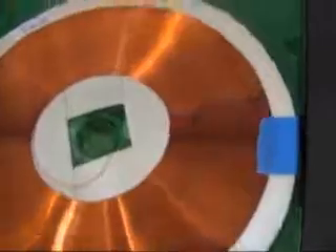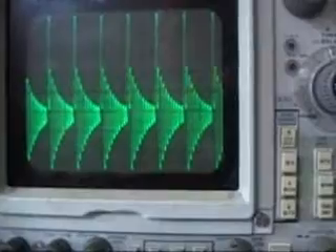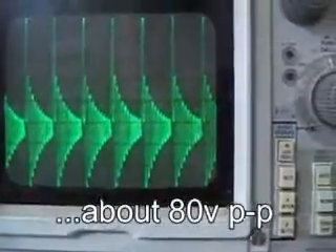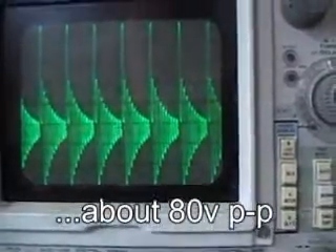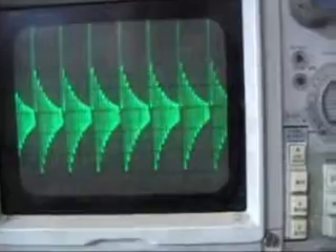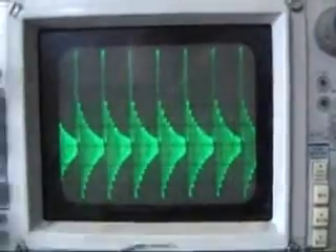This is test six: I put on a single wound pancake connected with red and green as a transmitter to the same two receiver coils in series from before. The output is pretty much the same, maybe not as fat. It's a little heavy on the positive side pulse based on the way we've got it connected. That's test six.